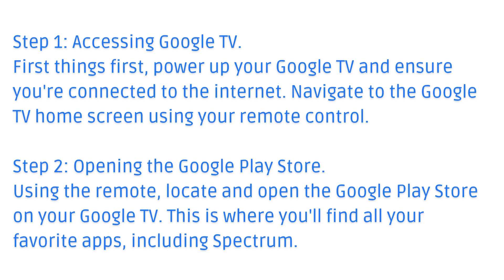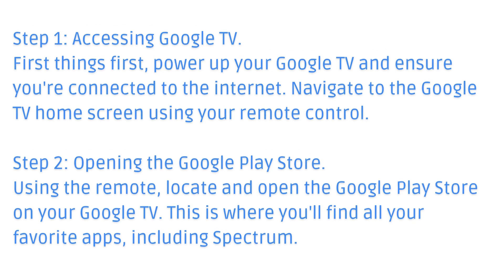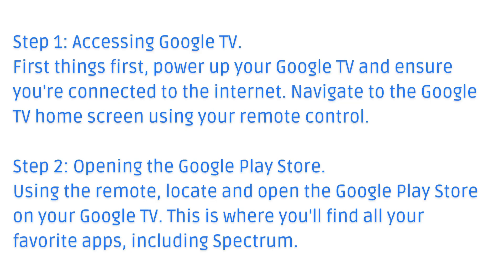Step 1: Accessing Google TV. First things first, power up your Google TV and ensure you're connected to the internet. Navigate to the Google TV home screen using your remote control.